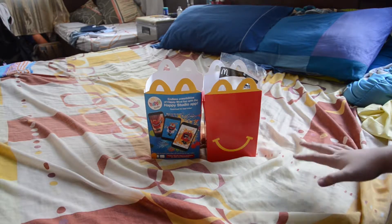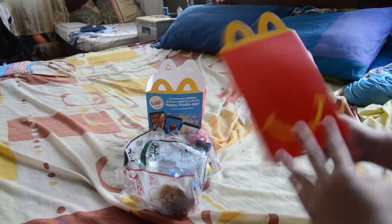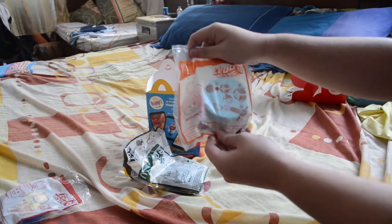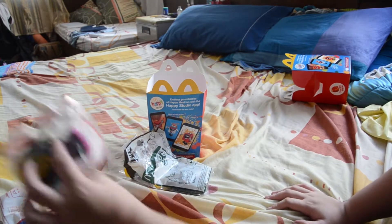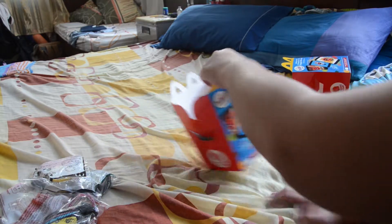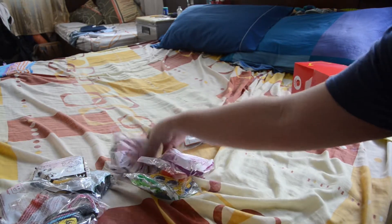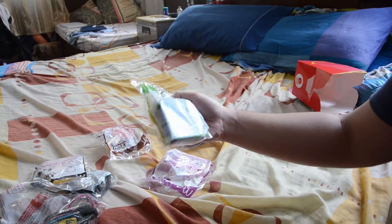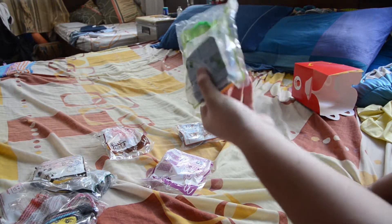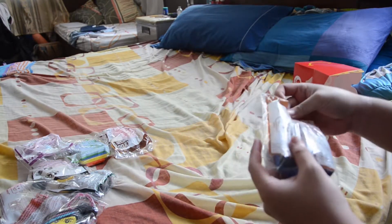Without any of that out of the way, let's look at these little guys. In the first box we have Emmett, Wild Style or Lucy as mentioned in the movie, Batman, and Wonder Woman. In the next box we got Superman, Blue Floor Alien 1 — I'm not too sure how that's pronounced — Unikitty, and Benny.